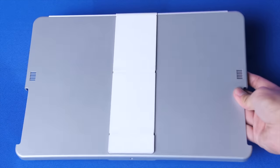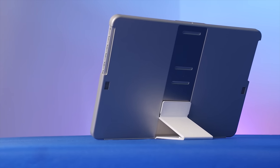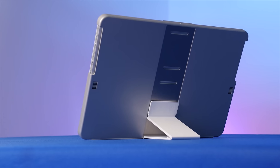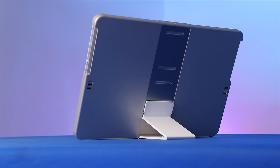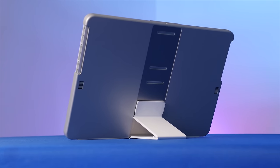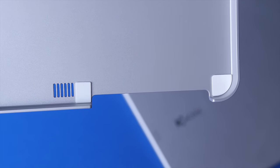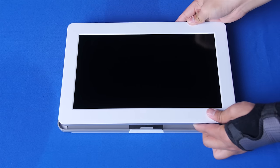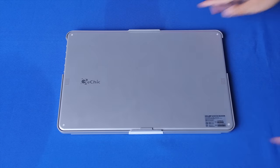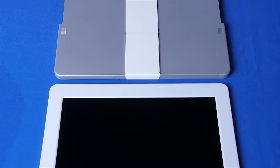Speaking of the case — this thing is freaking awesome. I realize I'm getting quite excited over what many people are probably gonna think is the most boring part, but seriously, it's great. Not only does it double as a multi-positional landscape stand by utilizing an extremely easy-to-use magnetic arm on the back, but probably the coolest part is that it protects the screen in transport by covering it up and adding soft padded areas on the inside. Other portable screens have had issues with breaking in transport — this should help alleviate those problems.